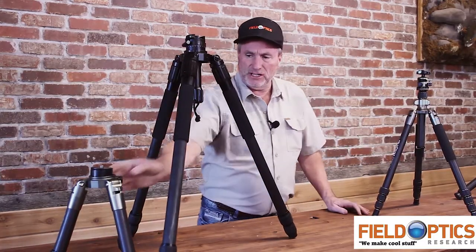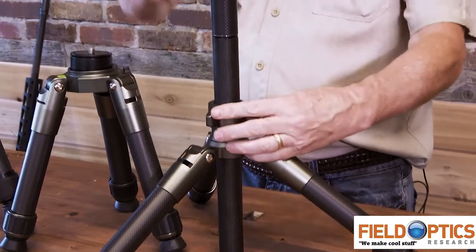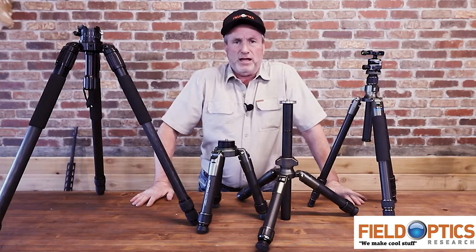So that's kind of the difference. You can see, pulling in a few other examples — this is a bowl top ground tripod, and here's a center tube ground tripod. Again, it's a different concept for different applications. So don't doubt for a minute that at Field Optics Research, we really do make cool stuff.